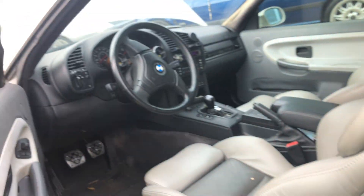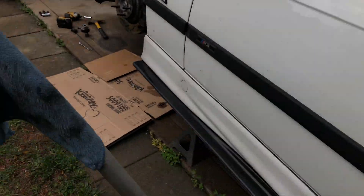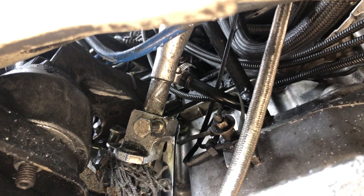What I did is disconnect or loosen up the steering wheel just to make it easier on me. I put an open-end wrench on it, held the 13mm in the back.